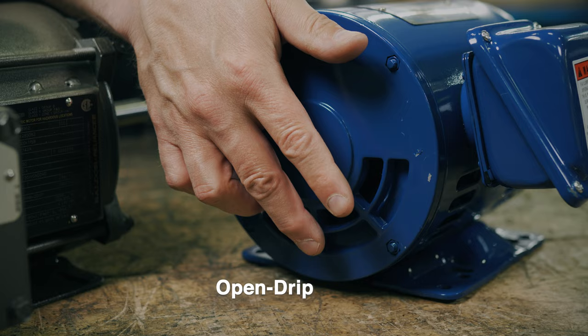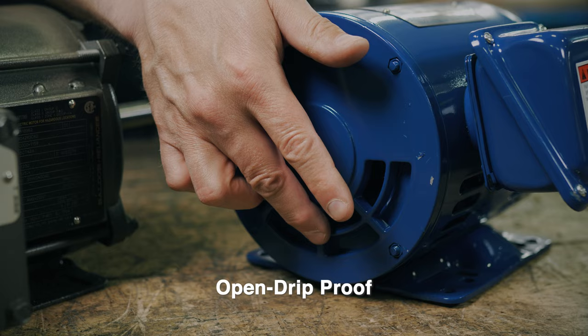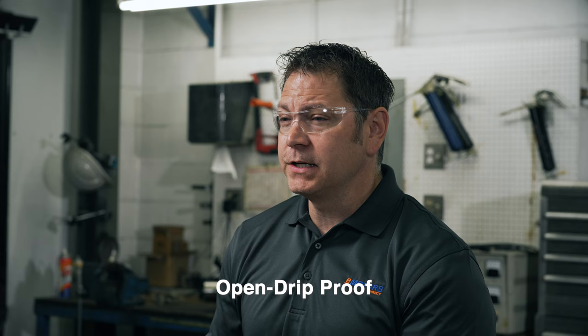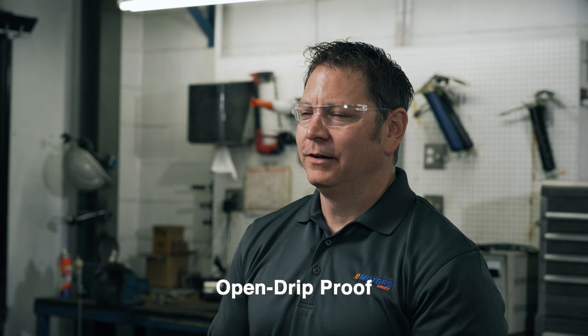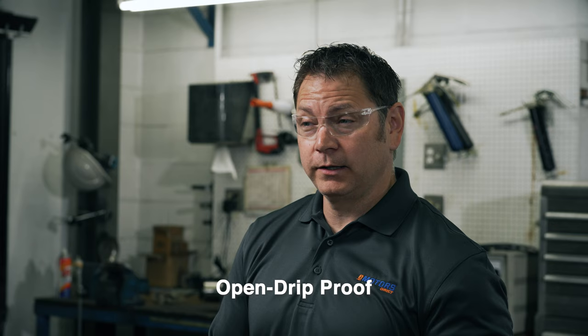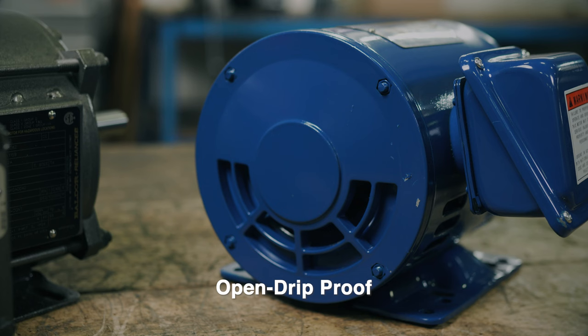Open drip proof, or ODP enclosures used to be the standard but have been replaced by the TEFC. With an ODP enclosure, air from the outside of the motor can flow into the motor. The shaft mounted fan pulls air directly from the environment through the open vents in the motor's body, circulating it around the inside of the motor.